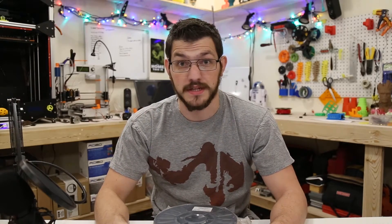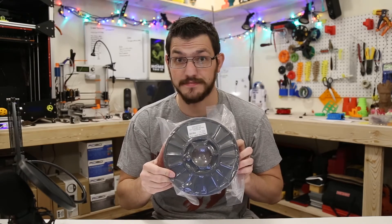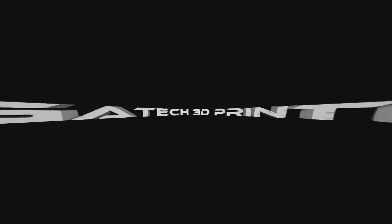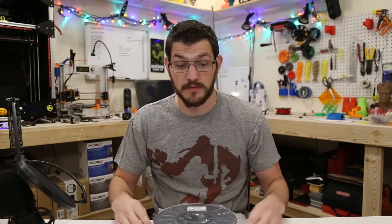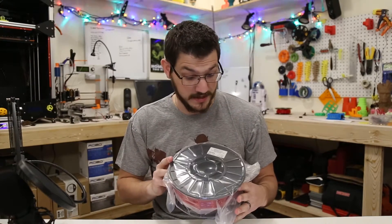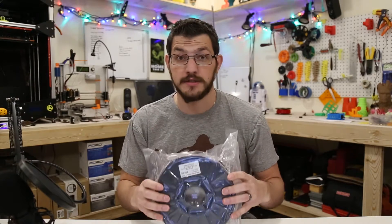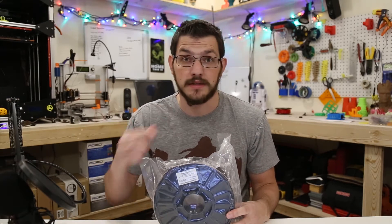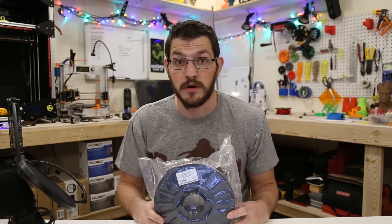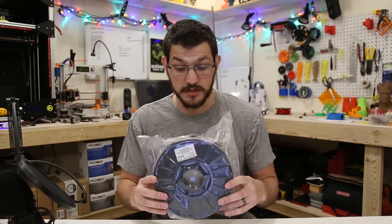Hey guys, Shane here from Vucadec 3D Printing. Today we're going to look at Transparent Red PETG from Toner Plastics. Welcome back guys — we're taking a look at Toner Plastics PETG in their Trans Red, which is pretty nice. They sent this to me a while back along with their Rich Teal, which you can see in a linked video. Thank you Toner Plastics for supporting the channel and sending me filament to create some content.